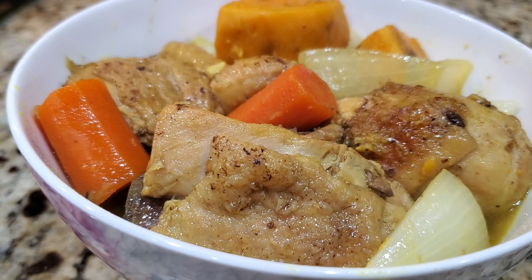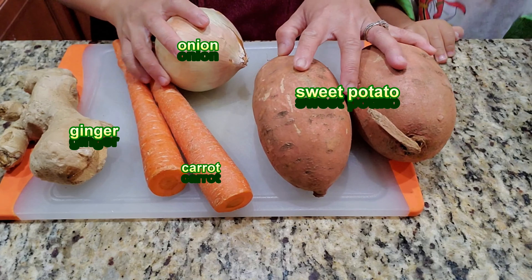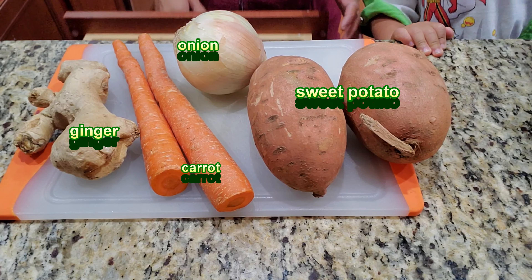Hi y'all, today let's make some chicken curry. Next time we're gonna cook some potato curry.